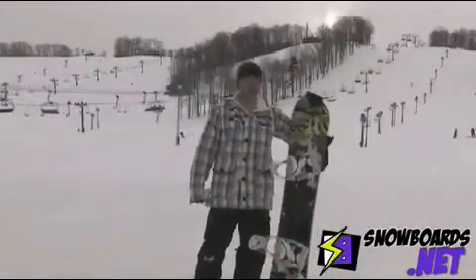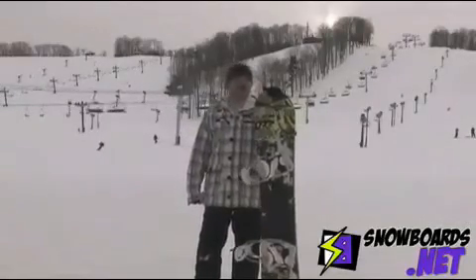What's up, my name is Leo. Just got off the 2011 K2 Parkstar. I'm going to give this board a solid 4 out of 5 stars.